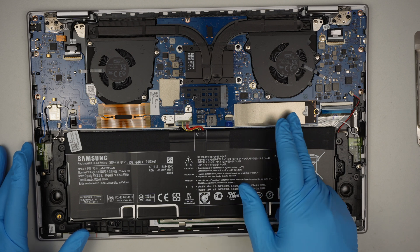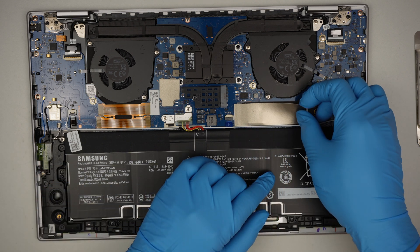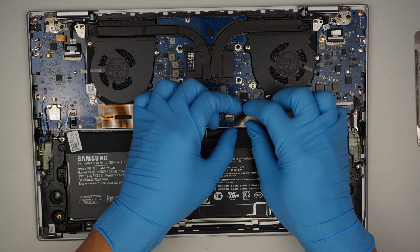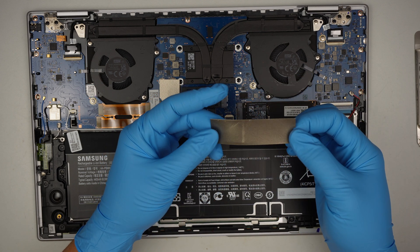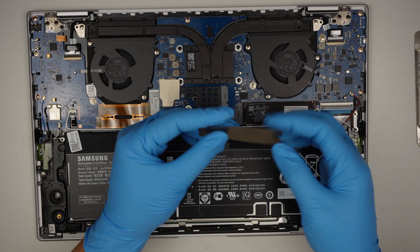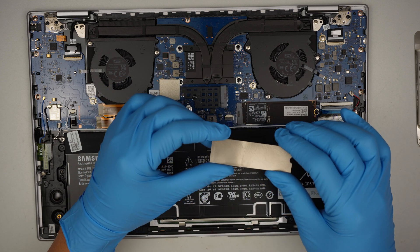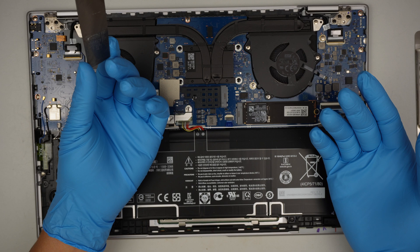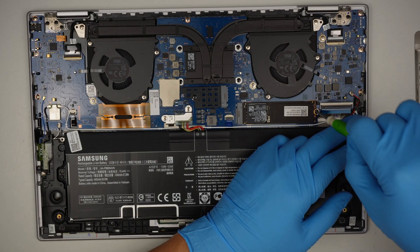Alright, straight away I can identify that the M.2 hard drive is here. That little piece right there is probably a heat conductor, or maybe to prevent any static from the bottom of the computer from shorting off the hard drive — so it's probably a heat conductor or static shield.